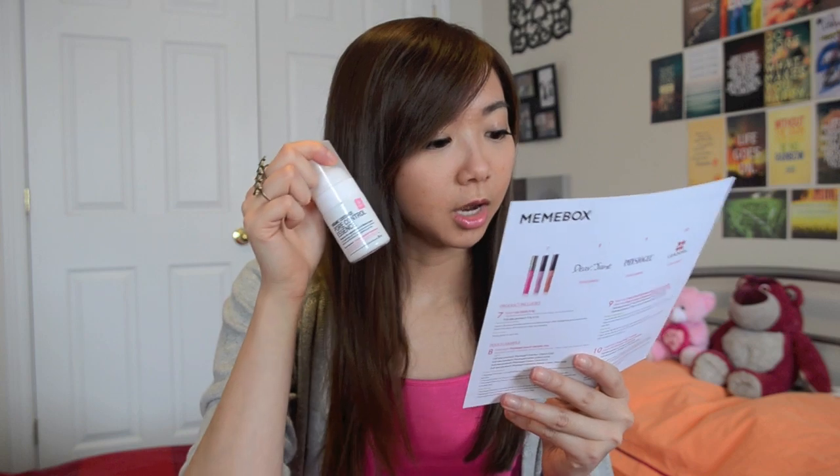The next product is the Nuganic Customized Pore Control Essence. It's kind of like a serum that you pump onto your face after washing, and it's supposed to help smoothen out your pores. If you have acne and blackheads, it's supposed to help minimize those over time if you use it every day.